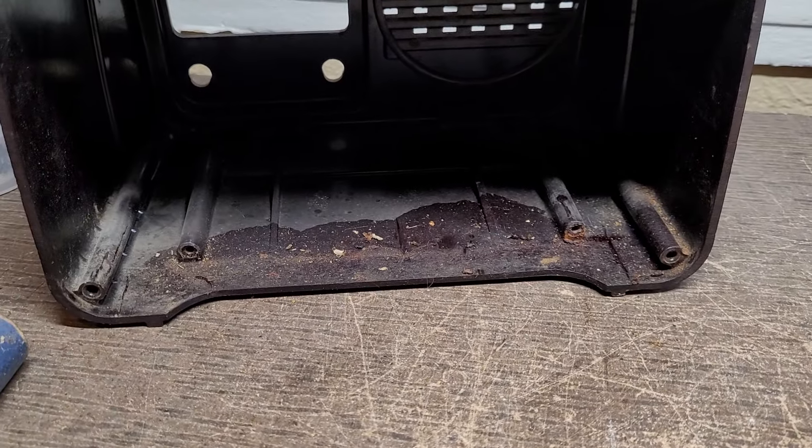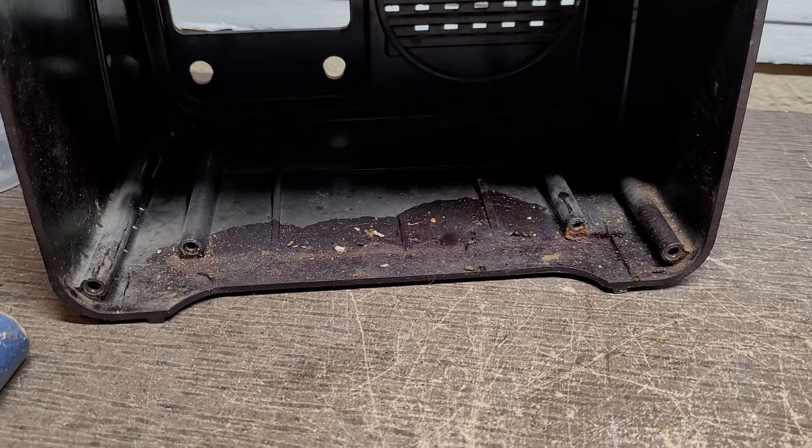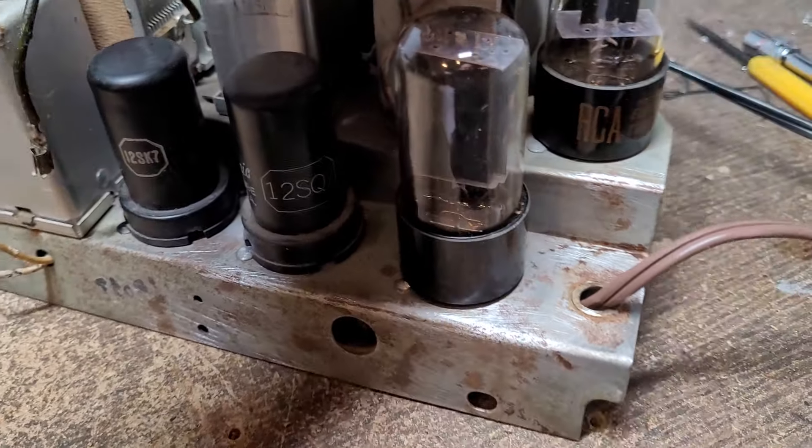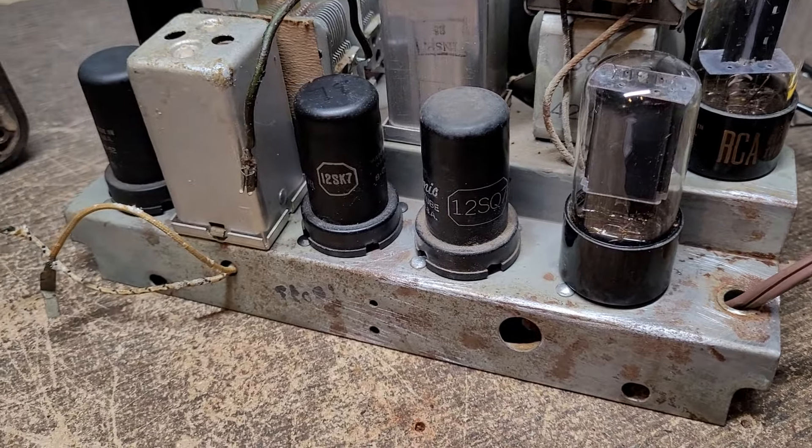But if we go over to the chassis, things don't improve much. The chassis also had a layer of that thick goo — mouse piss — on it, and it was also far rustier than I thought it would be. I sanded a lot of it off and you can see there's still quite a bit left behind.